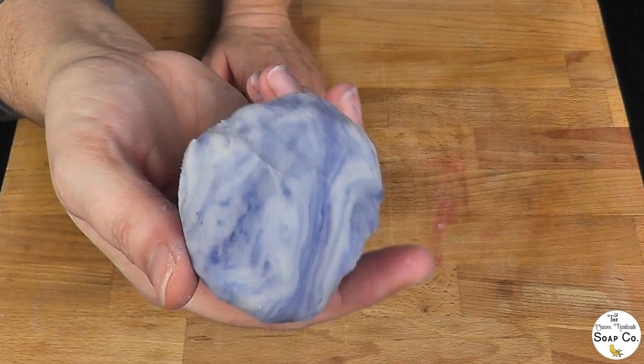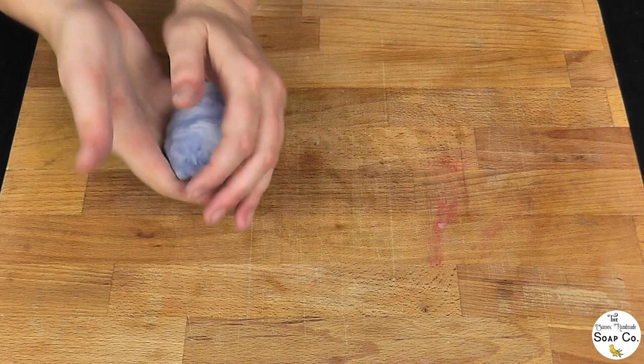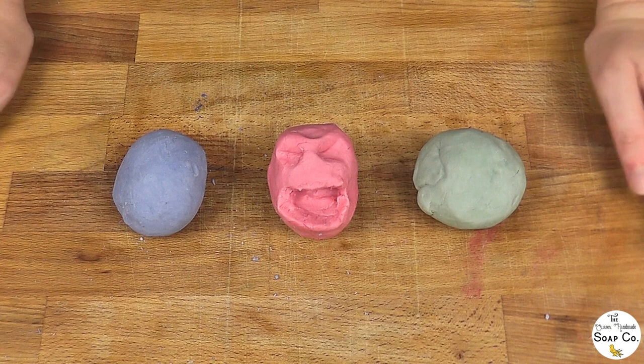I'll just stop and say — there's a really nice marbled effect at this stage, so if marbling was something you were going for you could stop when it's only half dispersed and go for a marbly colour. But we don't want that, so we're going to carry on.